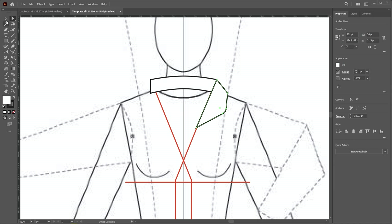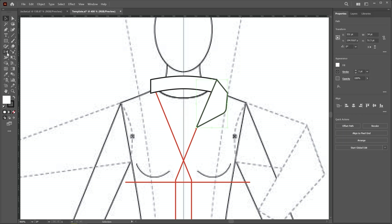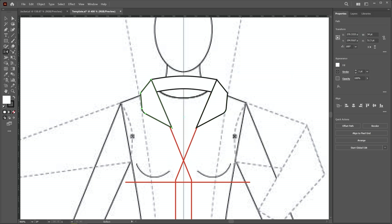Switch to the selection tool and click outside to deselect. Now we have to reflect this, so I select it and choose the reflect tool. Press the alt key, click on the center line, then click the copy button. Switch to the selection tool again and create a copy in the clipboard by pressing Ctrl+C.